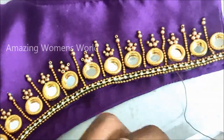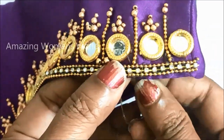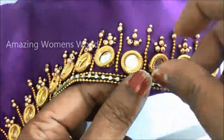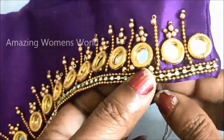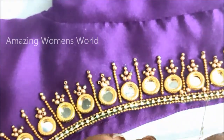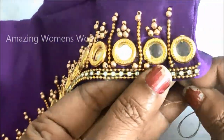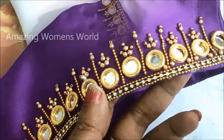Once the stitching is done the pattern would look like this. At the corners we are left with some gap — that will be filled with stitching of the same gold metallic beads. Just the metallic bead stitching I'd be giving at the corners. Like this I'm going to stitch on the complete neckline in these gaps.